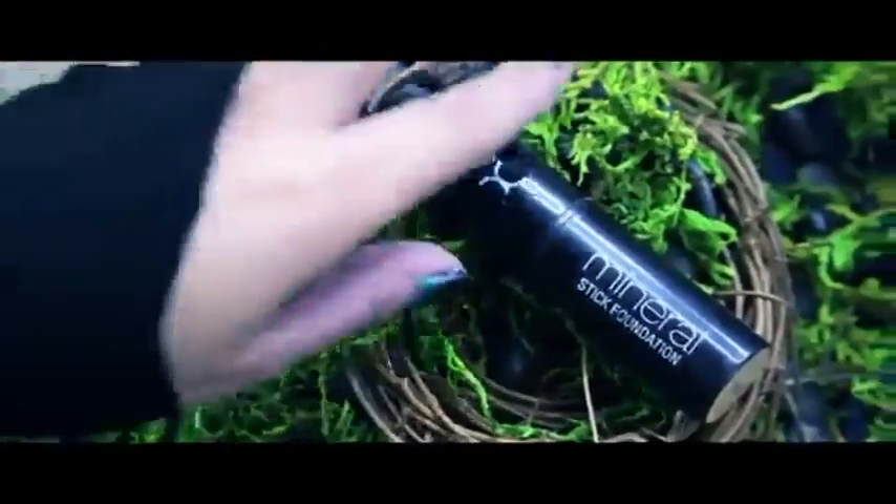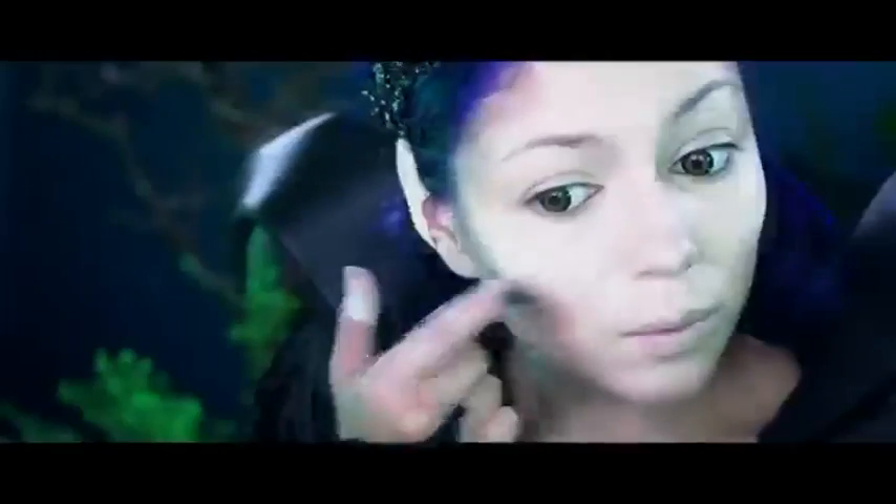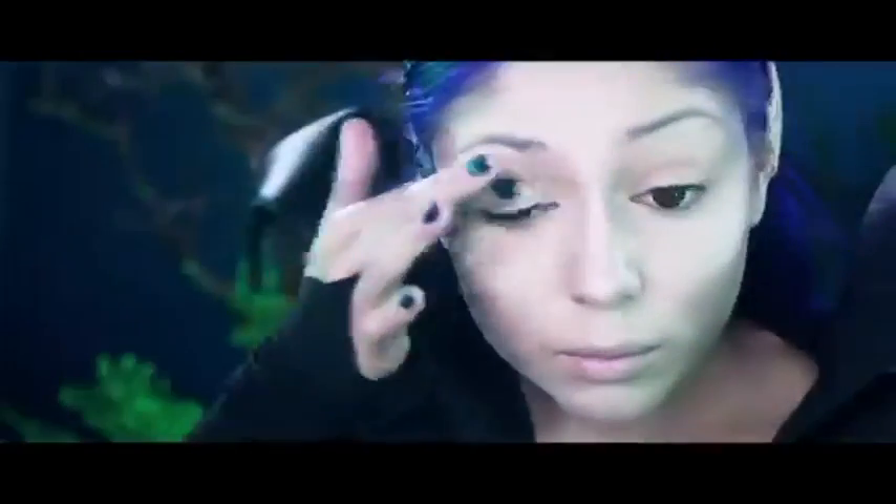Using that same blend to contour my nose, then I'm going to highlight using my NYX foundation down the bridge of my nose, going over it with my white shadow and taking it all over my lid with my finger.